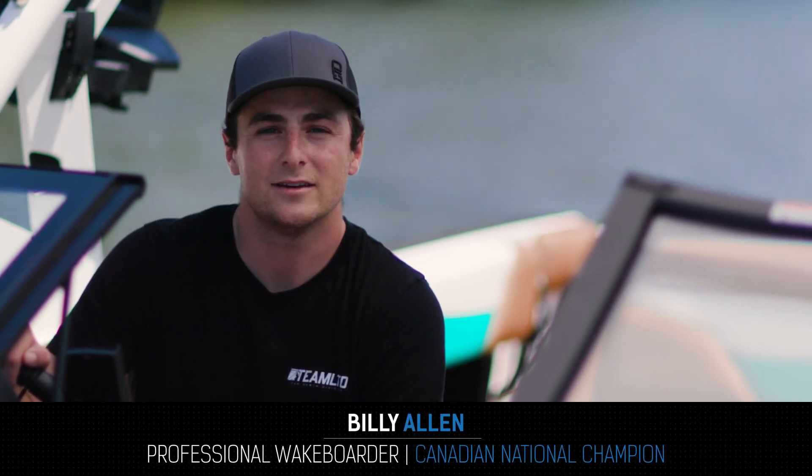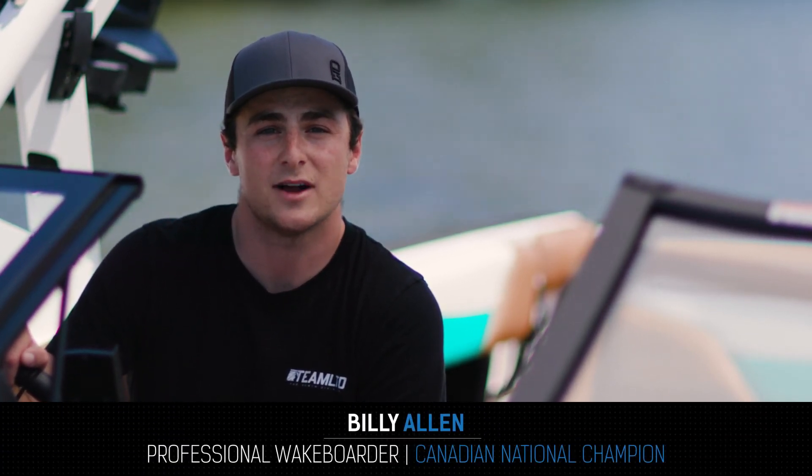Hey, I'm Billy Allen here at Gordon Bay Marine, here to give you some tips on good habits when driving for towed watersports.